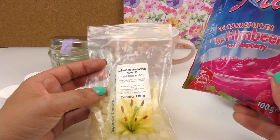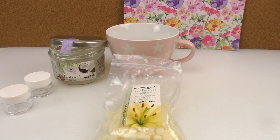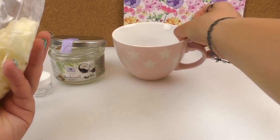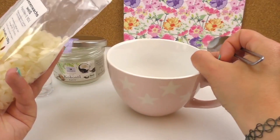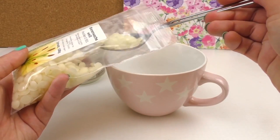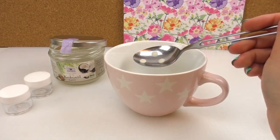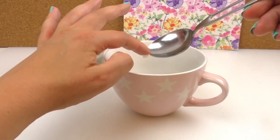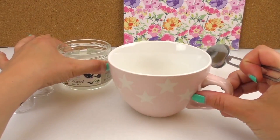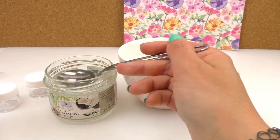And we need coconut oil as well. So we need one spoon of beeswax — I just melt all the ingredients in this bowl. One spoon of beeswax, and we need two spoons of coconut oil. I've got these little lip balm jars.